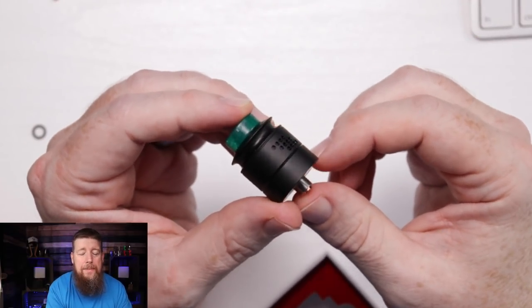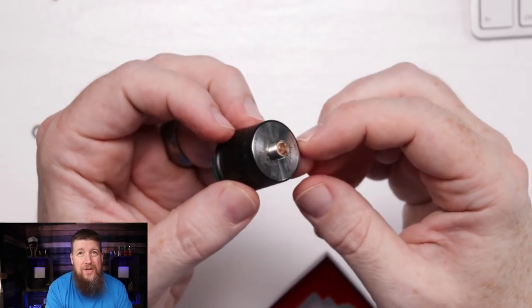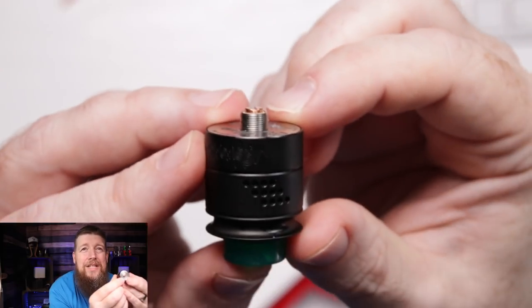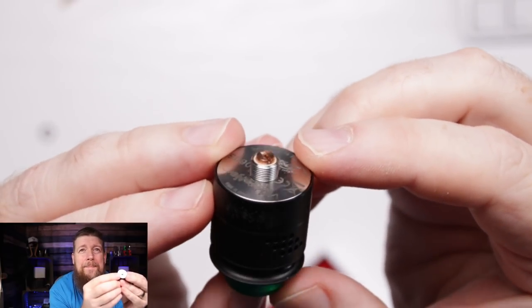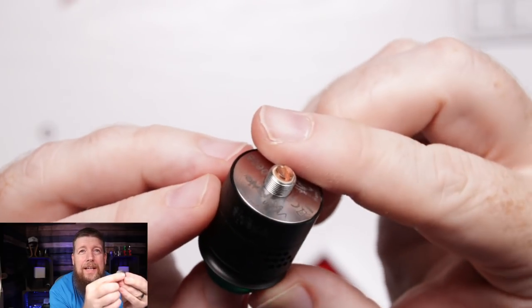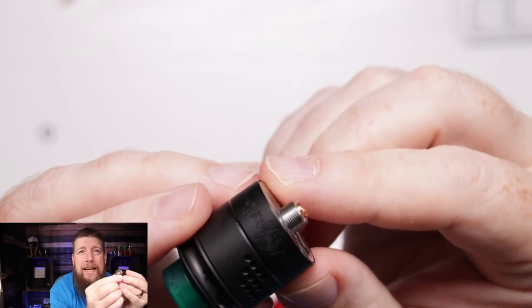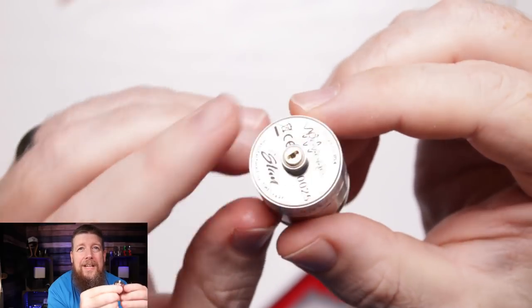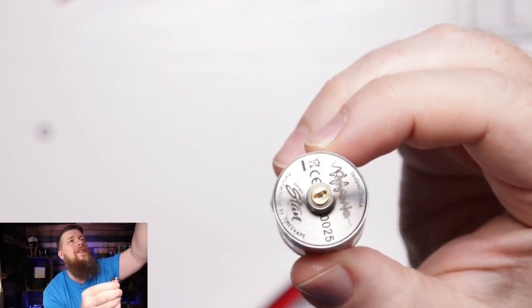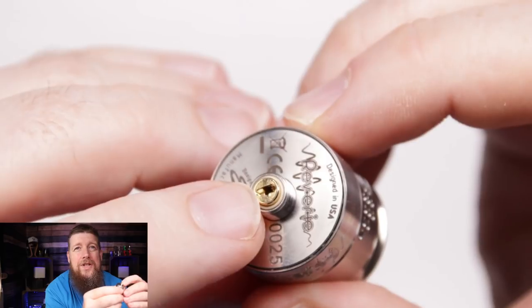I have used the black one in squonking and dripping mode - I've been in dripping mode for the last week and a half, which is why it's got the solid 510 pin. This solid pin does protrude quite healthily. If you're looking to use it on a hybrid mech such as the Dreamer, on the ones I've got I have no problems with that whatsoever. The squonk pin is pre-loaded - you've got a flat screwdriver section to take it in and out.